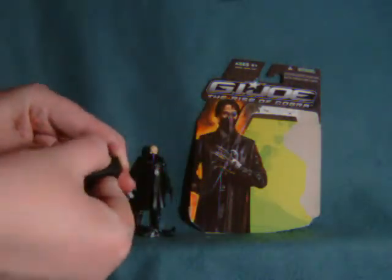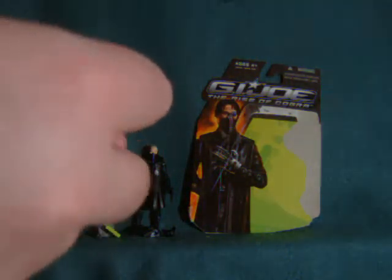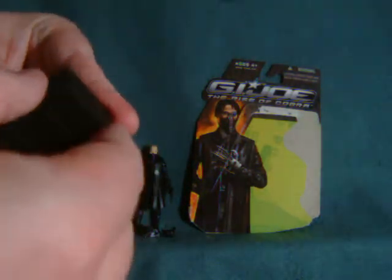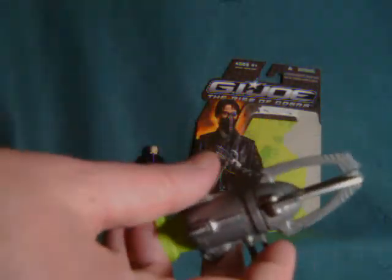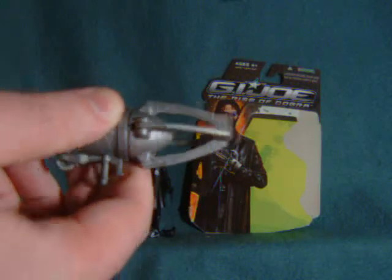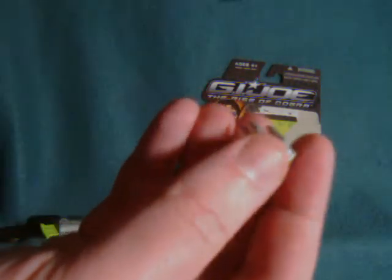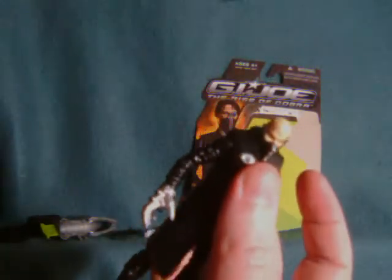A briefcase containing those vials of those things that eat steel — I forget what the heck they're called. And then this really cool clamp thing. In addition to a stand, and also another claw, but I'd probably only display him with one claw at a time, just because that's more villain-like.